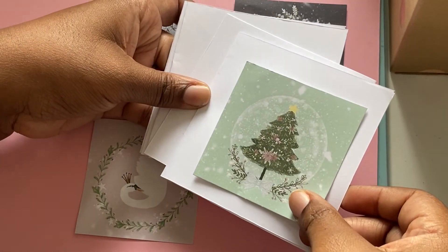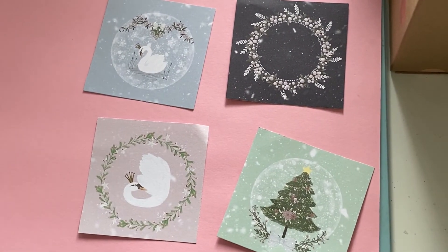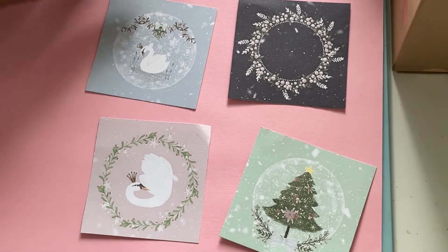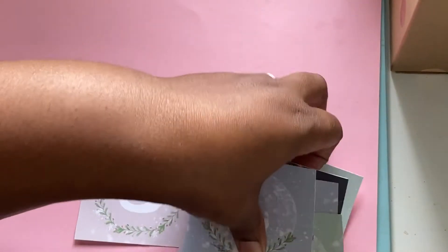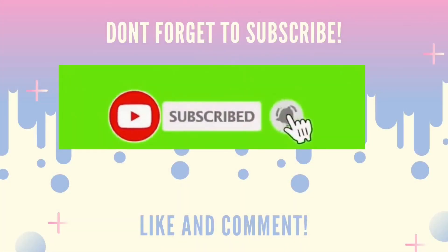They're going to be so cute. I'm going to show you those once I've made them. It's been really good and I'm really enjoying using up my stash, which was the main aim of this. Thanks for watching!